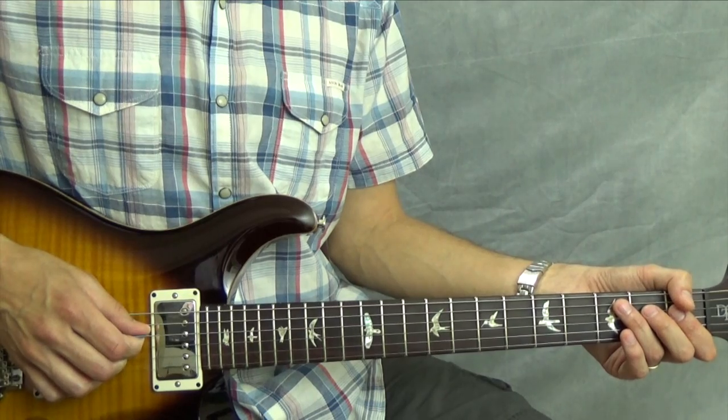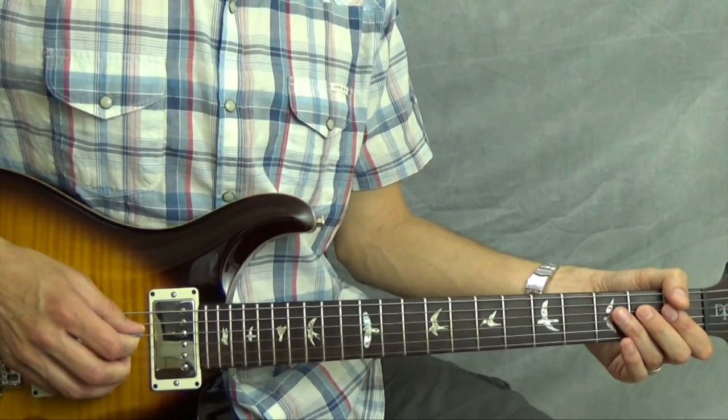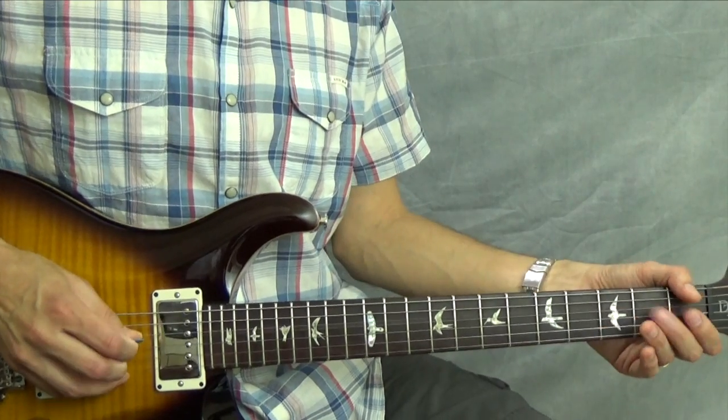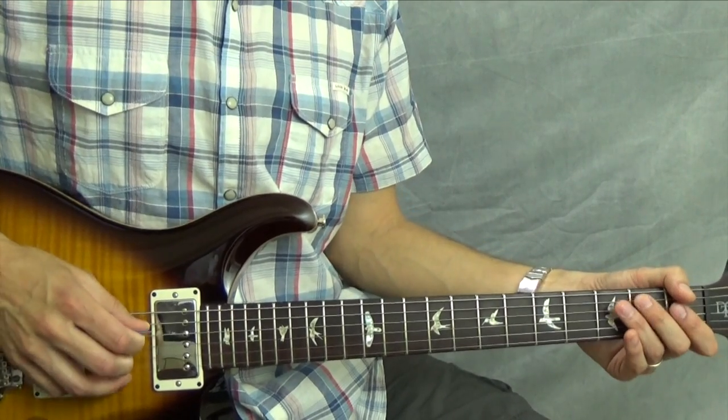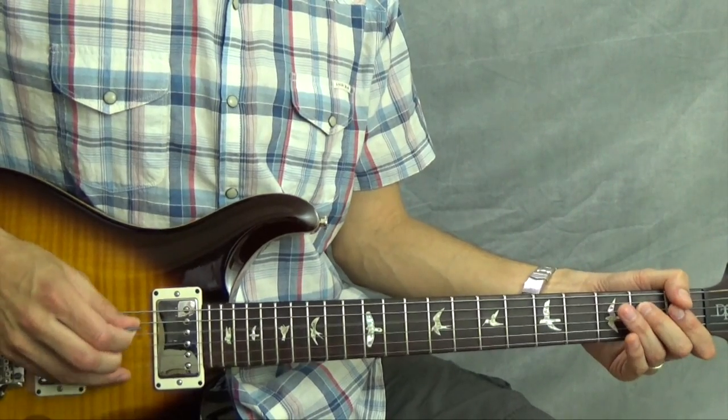The last eighth note of the third measure, you play the second fret of the fourth string again. Let me just play ahead a little bit so you can hear it — I'm going to start at the end of the second measure and play through. It kind of repeats. When you start at the end of the third measure, that's the end of the phrase, and then from here it just repeats.